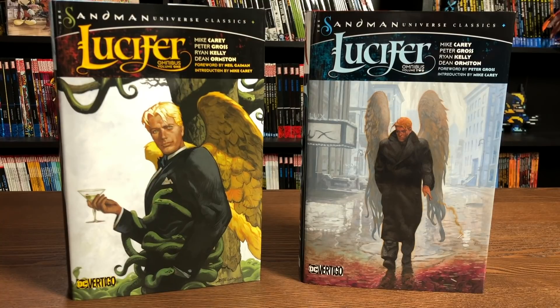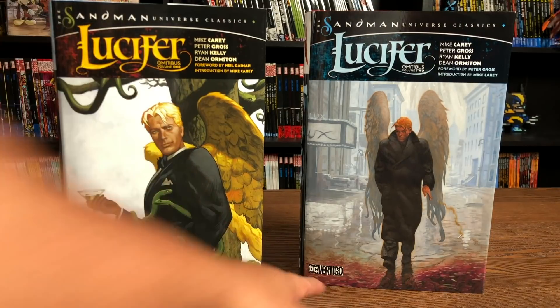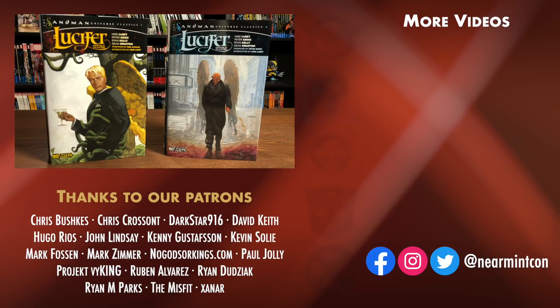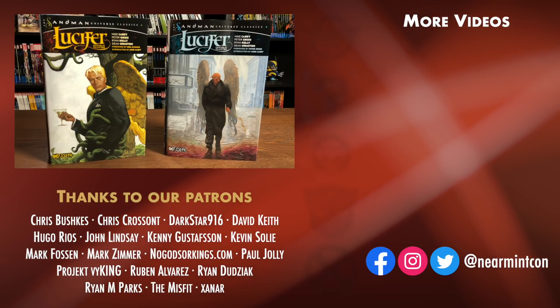That was the content, page count, and the build of this Omnibus. Let me know in the comments down below if you're going to pick it up — whether you already have volume one, the fat trades, the skinny trades, the single issues, or if you've never read it and you're an Omnibus collector. Also let me know if you're surprised it has the DC Vertigo logo on it, and if you've read anything from the New 52 with Lucifer in it, because I haven't — let me know if any of the other series are worth checking out. Don't forget we have a Redbubble and a Patreon. Stay healthy, stay safe, and much love to all of you.